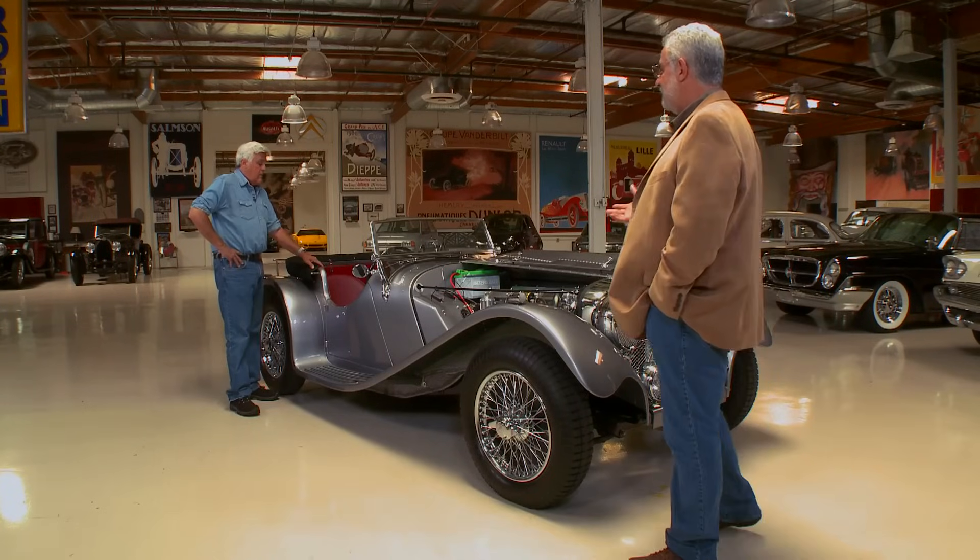What would that transmission have been out of? Actually, that was only used for two years in the mid-60s in a sedan. Before that they didn't have an all-synchro — it had a crash-first gear, which is not as nice to drive.